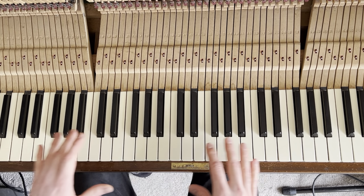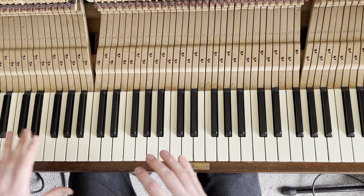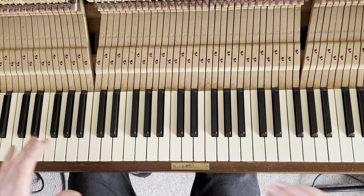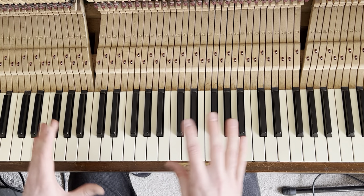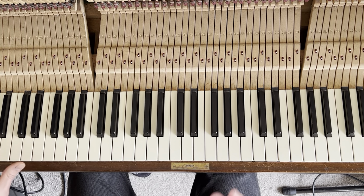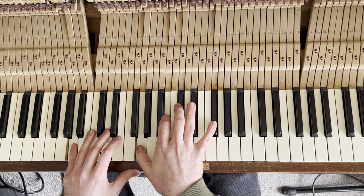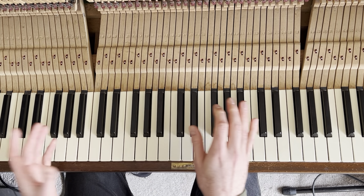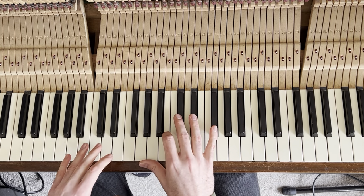Quite a few people have asked me about the chords to 'Breathe,' so I thought it'd be easiest to just show you exactly what I play, and I'll put the chords in the description. Hopefully I've got them all right — let me know if you spot any mistakes. I play mainly by ear, but I use a lot of dominant thirteens in all my music, especially in this tune, and we're going to start with an A13.